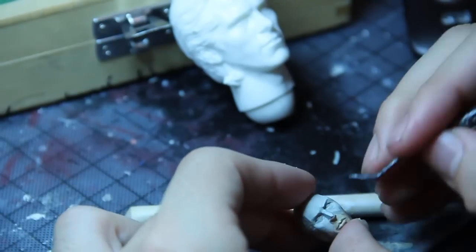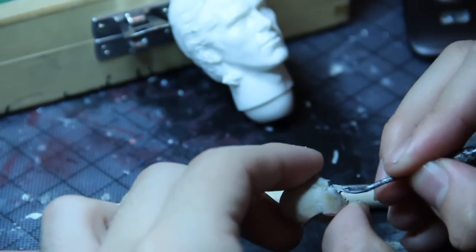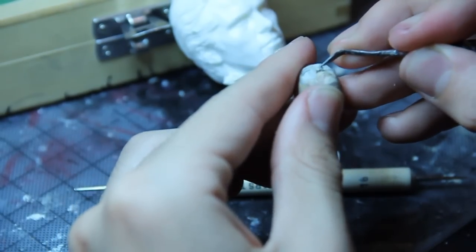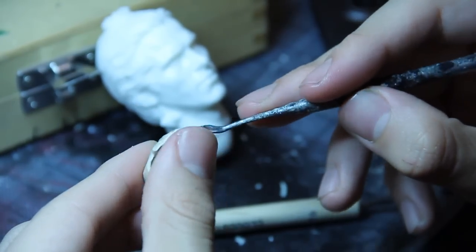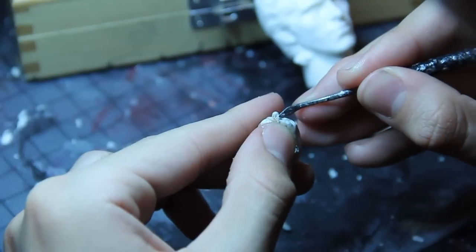Usually for a custom head, I'll pick a head with really well-defined eye detail, like around the eyelids or something, and I'll dremel the whole head down except for that little part with the eyes. And then sculpt around that, just so I don't have to deal with eyes. But for this tutorial, I just wanted to show from scratch and go about it this way.